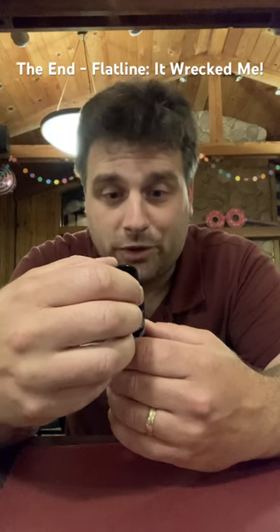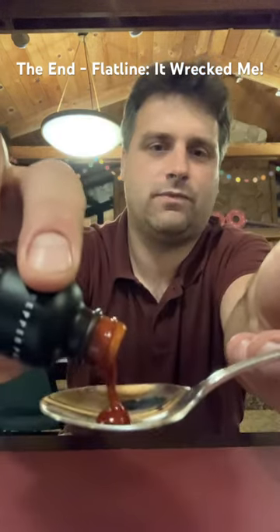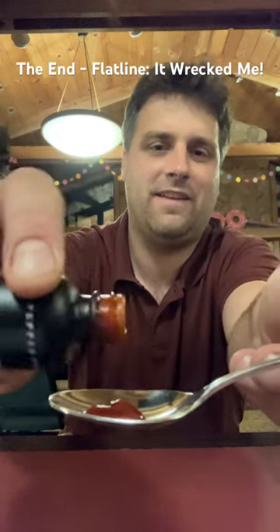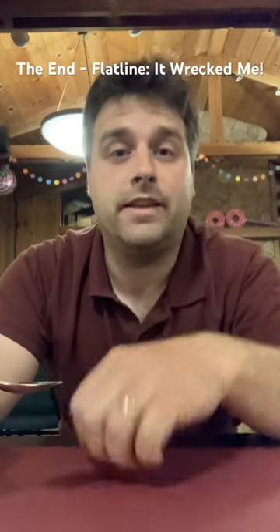Then we've got ghost peppers, scorpion peppers, seven pot chocolate Dugla peppers. Oh, that's thick. Look at that. I'm a non-chili head reacting, and this is the End Flatline.